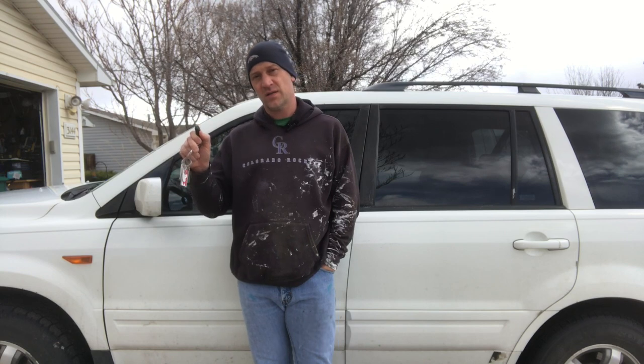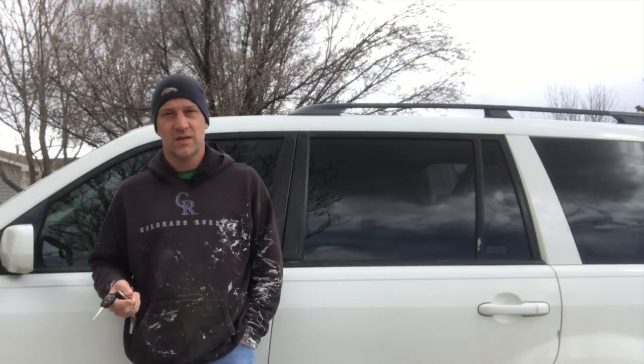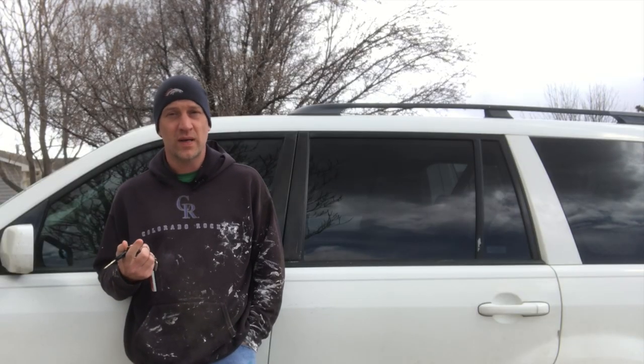We noticed in our 2006 Honda Pilot that whenever you pushed the key fob to unlock or lock the doors, it was doing fine locking all the doors except for the driver's door. At first we thought maybe it was the battery in the key fob, but we had just replaced it not long ago. So this is the door lock actuator on the door, and I'm going to show you how to replace that today.